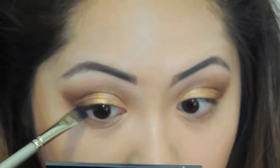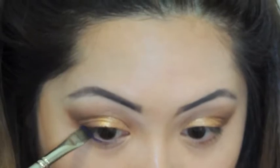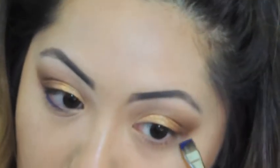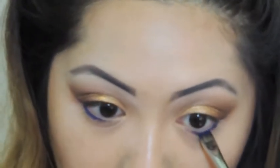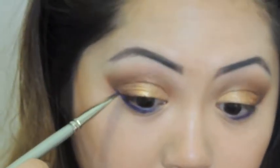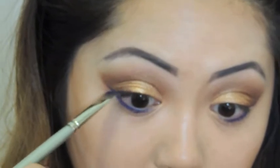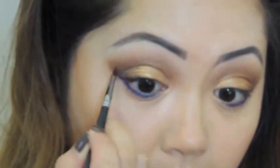I'm going to use this beautiful blue color right under my waterline and then go with my outer V's for extra intensity. Keeping this deep blue on the outer V's and on the crease line will give us that dramatic effect.